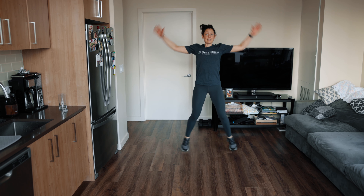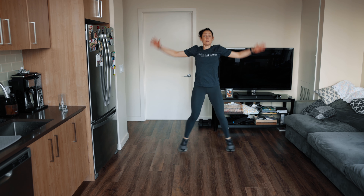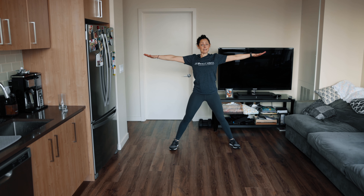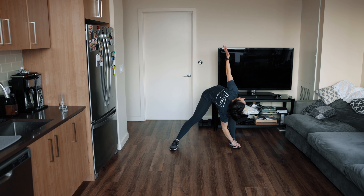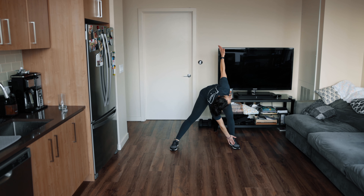We'll go for 10, nine, eight, seven, six, five, four, three, two, one — and windmill. Arms and legs stretched out, reach your butt back, touch your toe, look up at your hand.